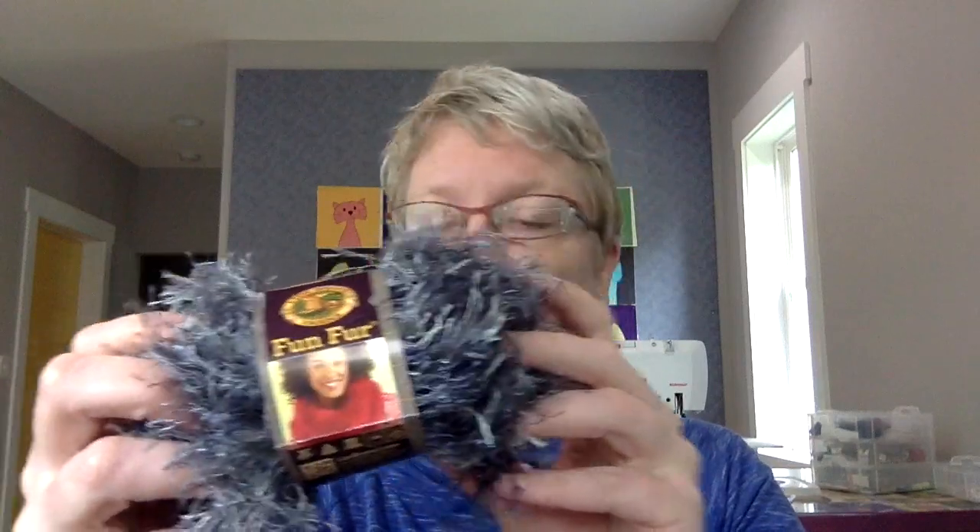Hi, I'm Wendy from Shiny Happy World, and in this video I'm going to show you how to crochet with eyelash yarn without crying or swearing or wanting to throw away your crochet hooks forever. And I am not exaggerating. This is eyelash yarn — Lion Brand Fun Fur. Fun is really not a great thing to call it. The effect is fun. The process is a nightmare.